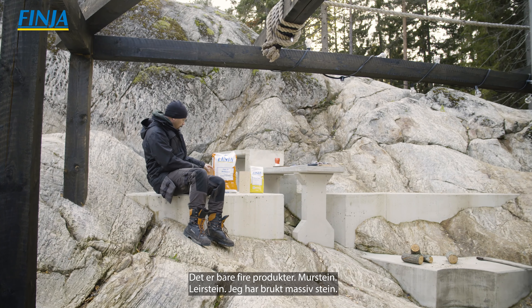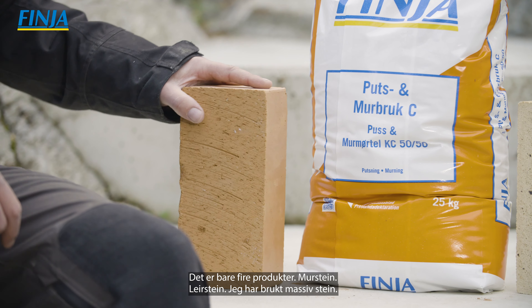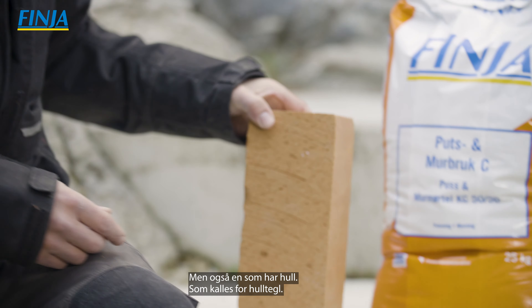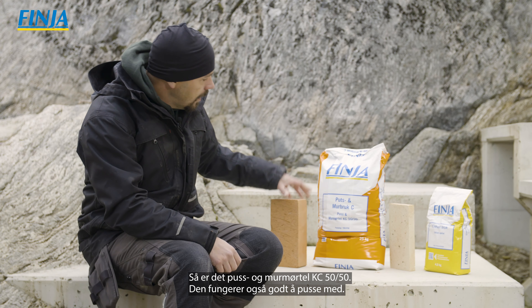Är det någon som känner igen den här eldstaden beror det på att den är en del av Attefallshuset som jag byggde. Det är en programserie som heter Björn bygger Bo Attefall, och där kan man följa hela det projektet.